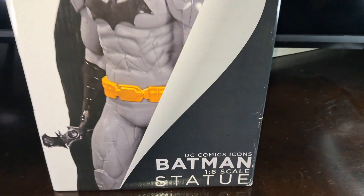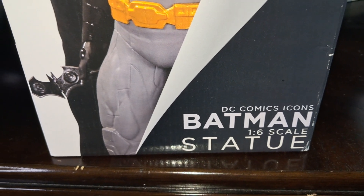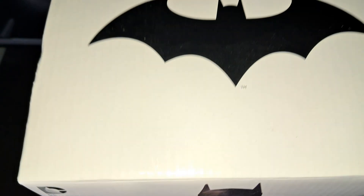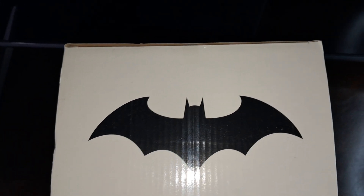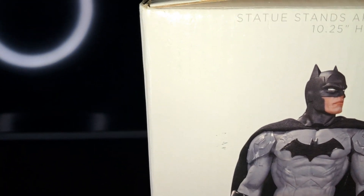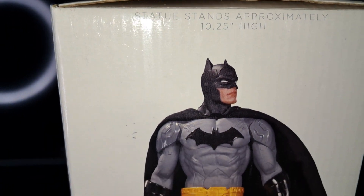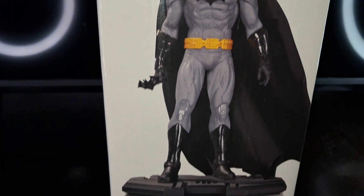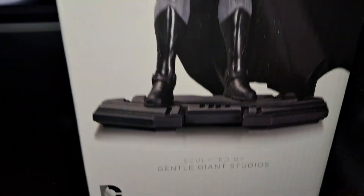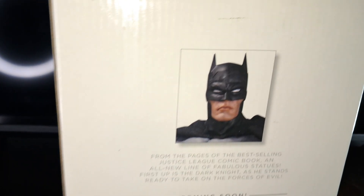This is a review of the DC Comics Icons Batman statue, 1/6th scale. There's the front. Top of the box has the Batman logo. The statue stands approximately ten and a quarter inches high. There's some side photography. Sculpted by Gentle Giant Studios, this was the first figure in the line when it was released.